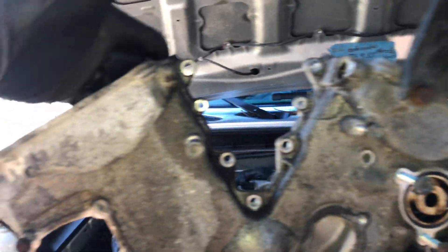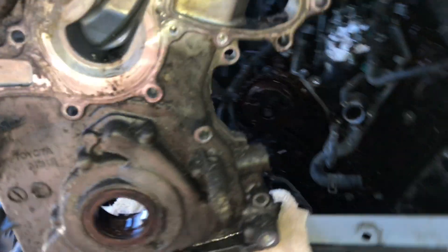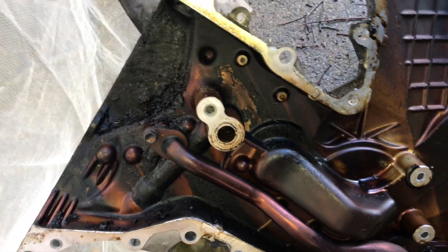My pulleys were pretty rusted. Got those all off, but all the bolts came out really easily compared to New York cars, which I'm accustomed to working on.